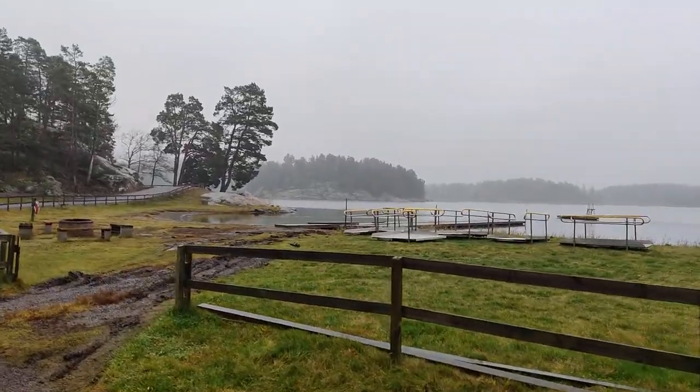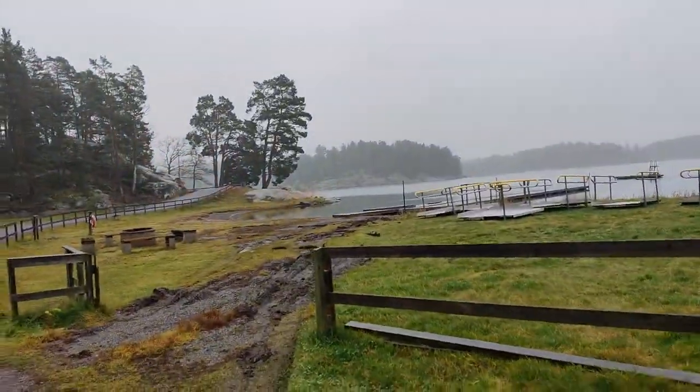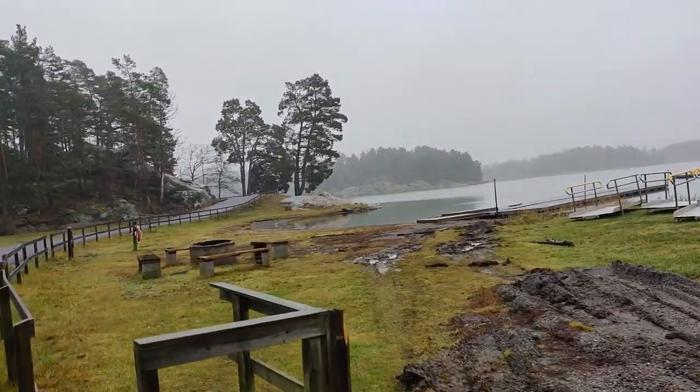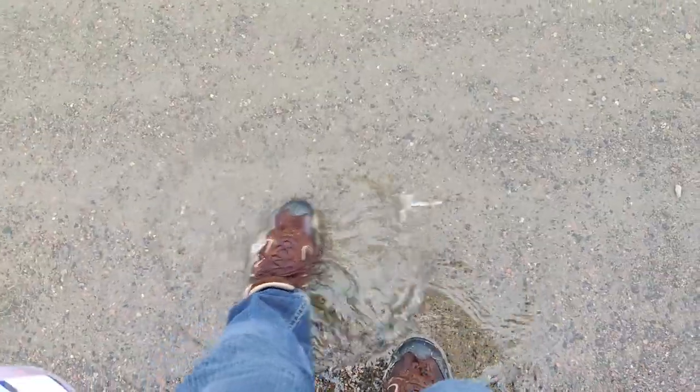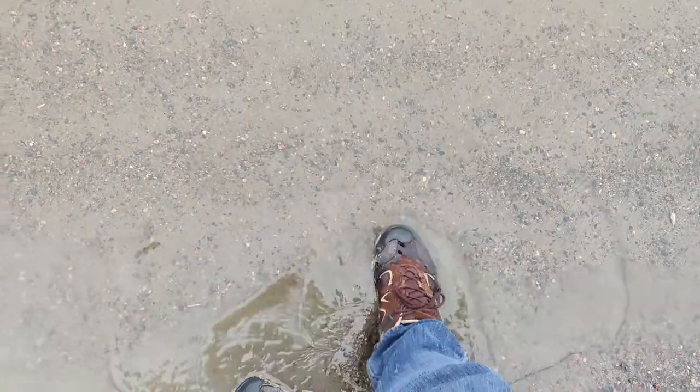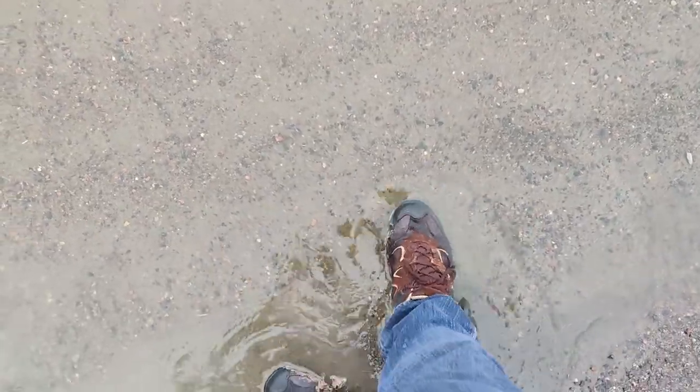I just need to first avoid the mud and then get down to the water so I can wash off my shoes a little bit. Luckily, the beach is nice and easily accessible. Don't worry, my shoes are pretty water resistant. This does feel much, much better. But let's focus on the walk and foraging for now.